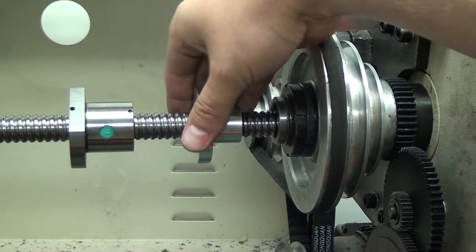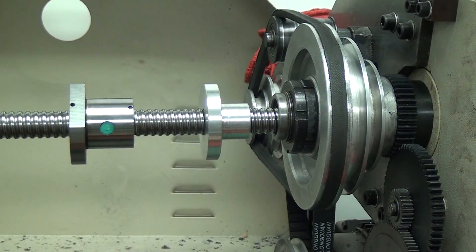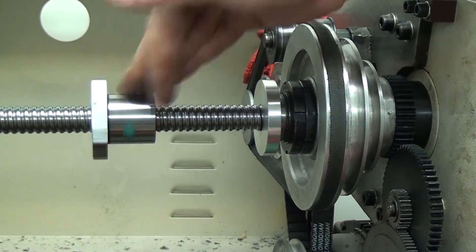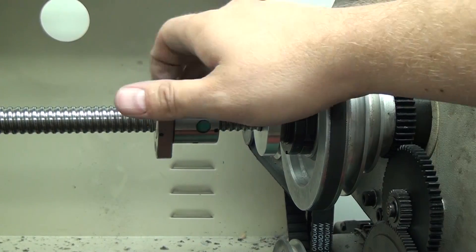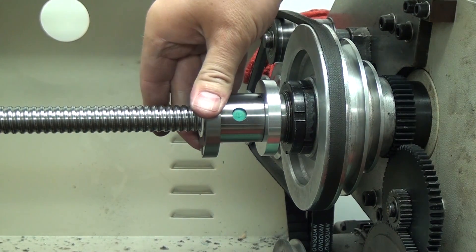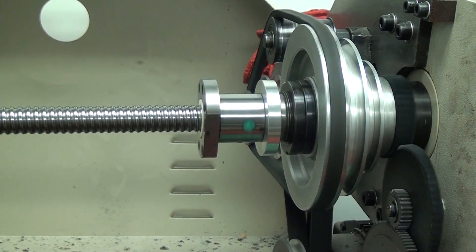And here is the other bushing, which will just slip-fit into there. Then by moving this screw up into place we can hold that bushing in. Now we're just going to turn it at 150 RPM, which looks like that.